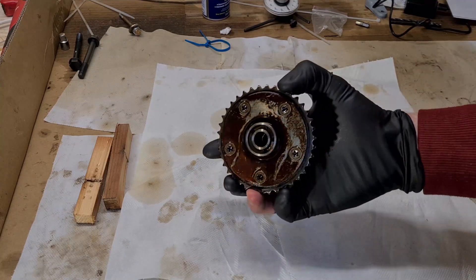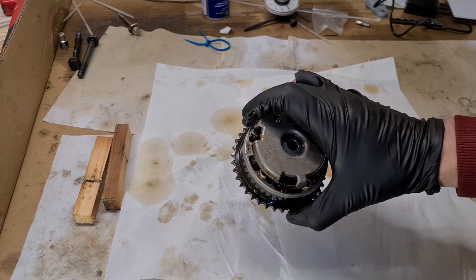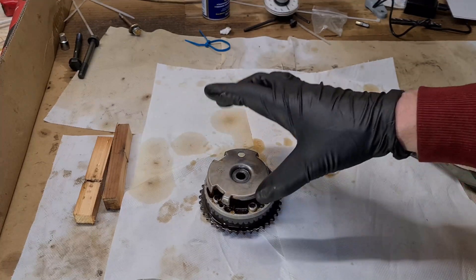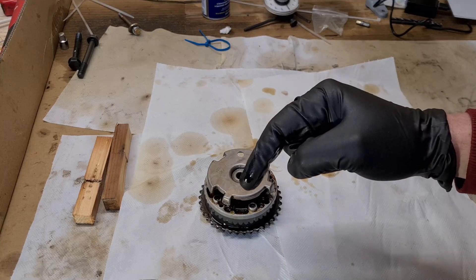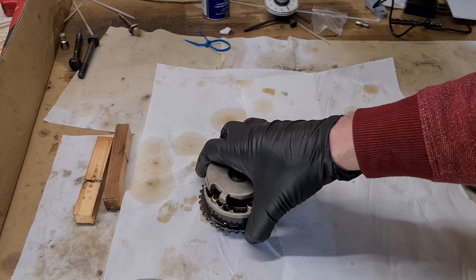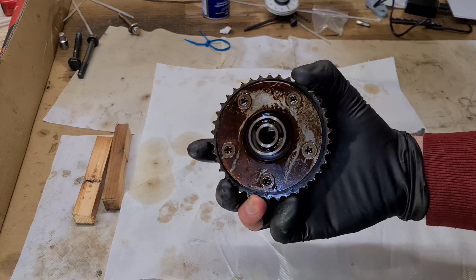This is a follow-up on my disassembly of the intake VENOS unit on the N42 engine. You can check my other video in the description down below or up in the card. Today I will be disassembling my exhaust VENOS unit and see what's going on.